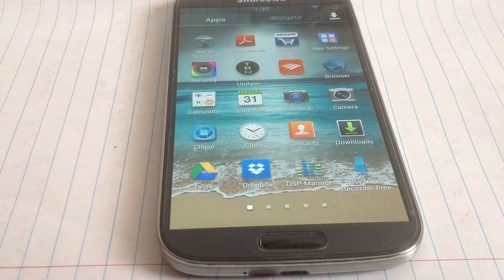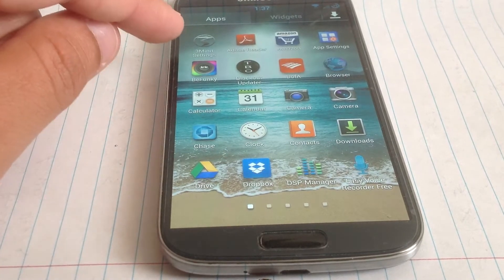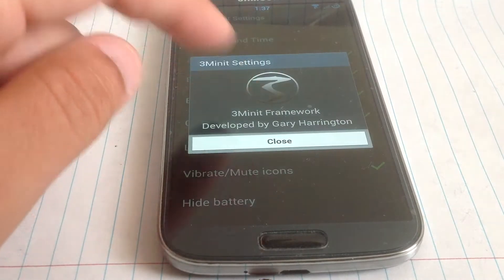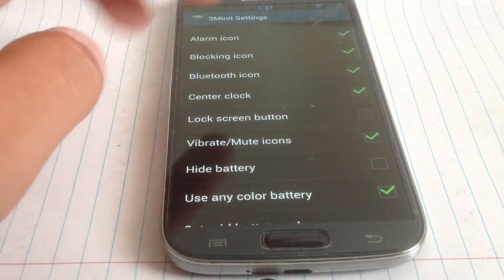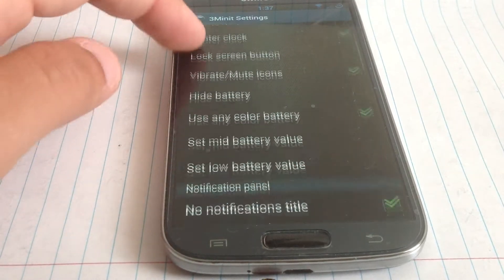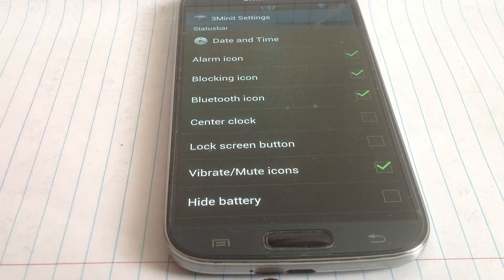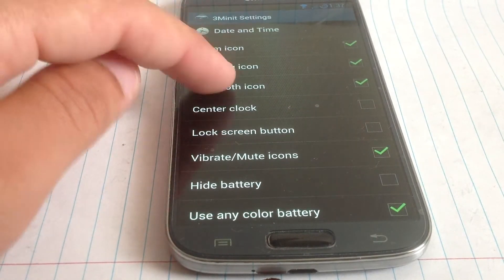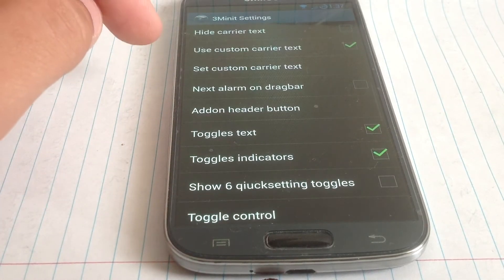We also have a lot of different settings that I haven't played with, but I'm just going to mention them. We have the ROM control settings where we can actually take the clock out of the center, we have the Bluetooth icon — we can take that out — and a whole bunch of button settings that you can change.